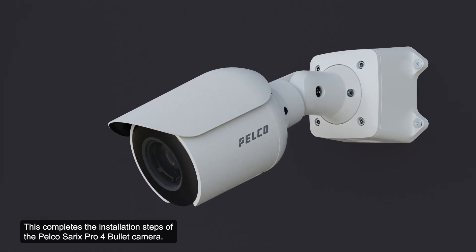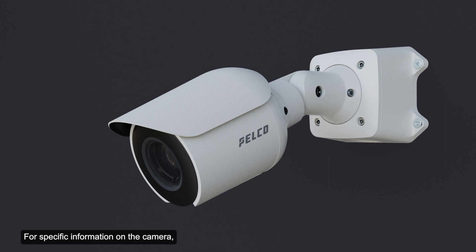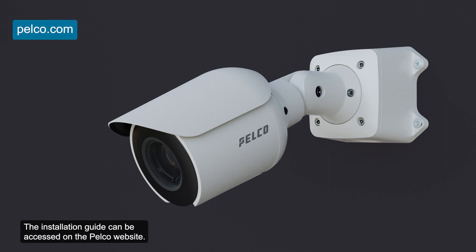This completes the installation steps of the Pelco Cerex Pro 4 Bullet Camera. For specific information on the camera, consult the Pelco Cerex Pro 4 Bullet Camera installation guide, which can be accessed on the Pelco website.